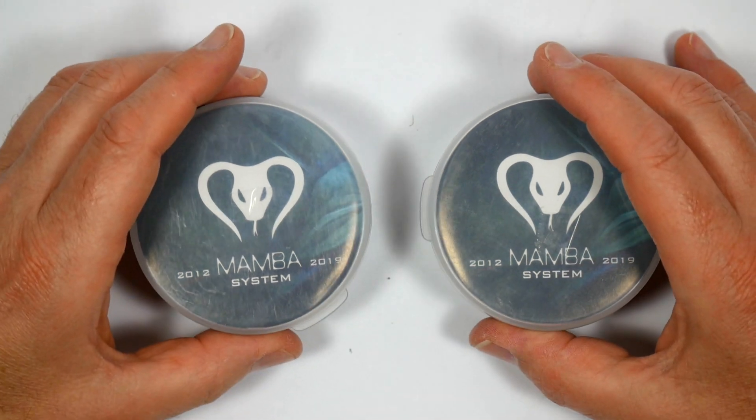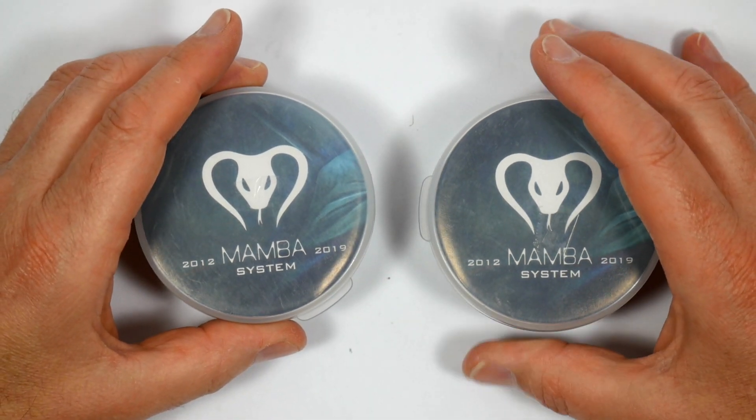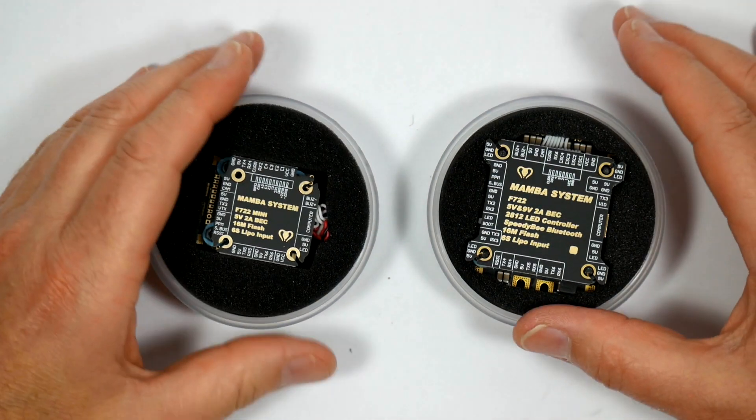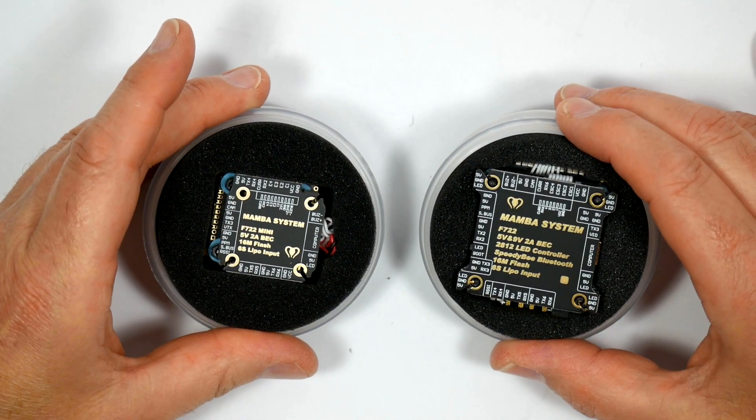Hello and welcome to the WhirlyBlock channel. Today I'll be reviewing these Mamba F722 based flight controller stacks from Diatone.